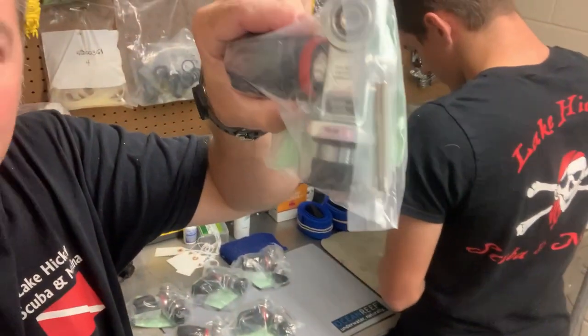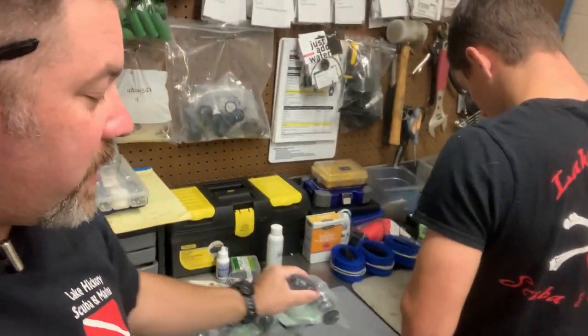When you get a brand-new valve, as you can see here, the dip tube comes separate, and all he's got to do is put it in, torque it down, and then, of course, we can put it in a tank.